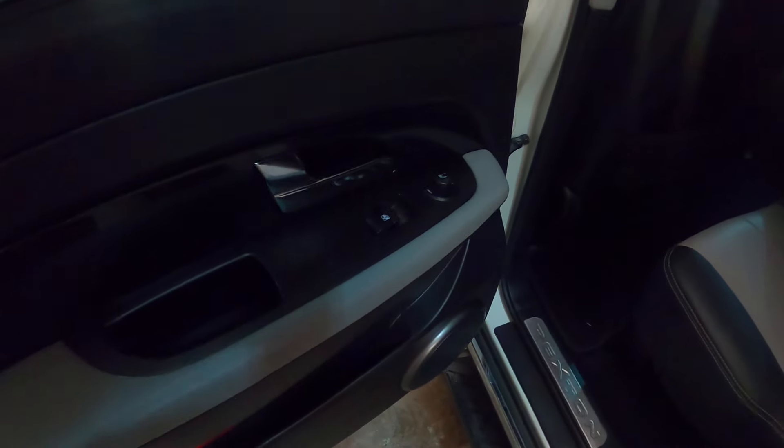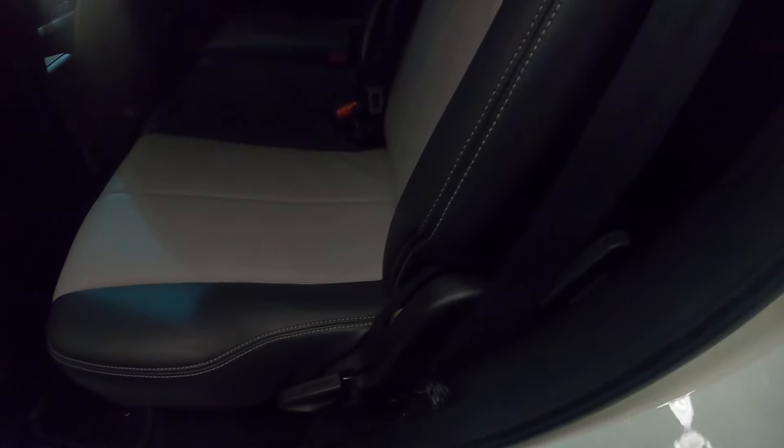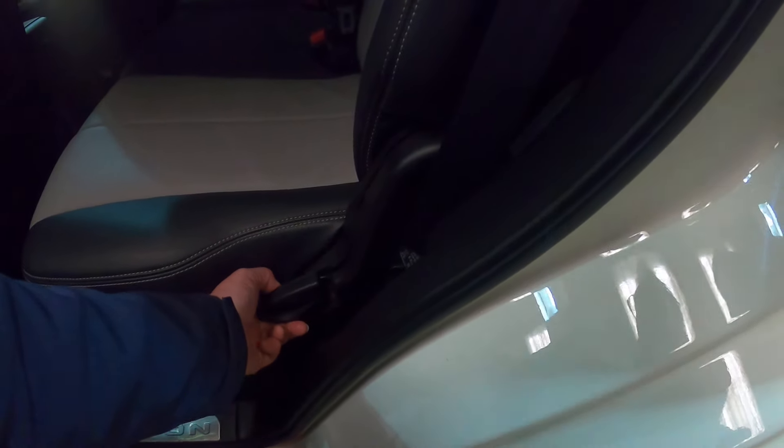In the rear door, you've got your heated seat knob and your window. Then on the actual seat itself, you've got this knob here which, if you lift it, will fold the seat down that way.